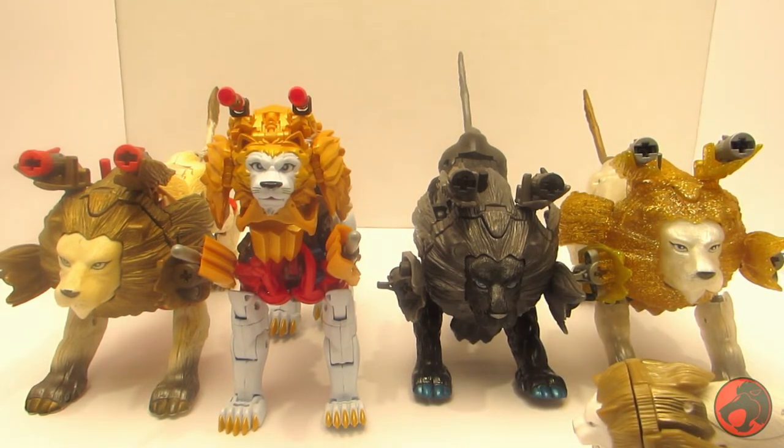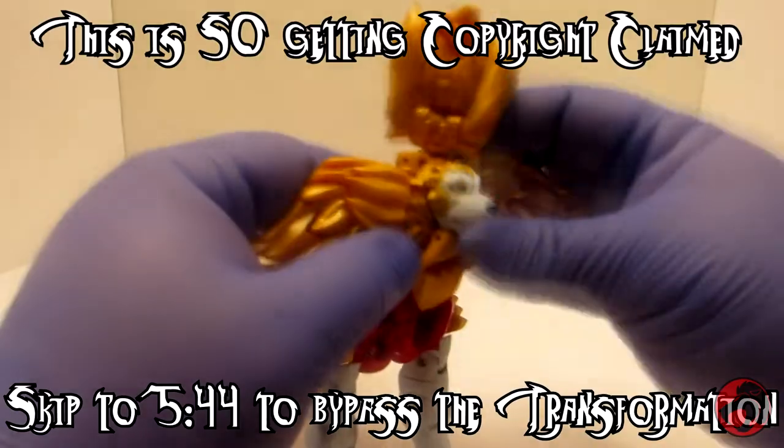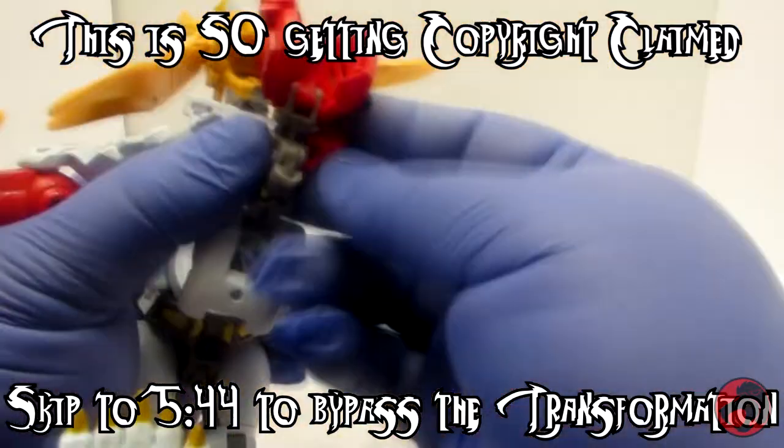But enough of ripping on the beast mode — let's get him into robot mode. I use no instructions, because I'm a man! Instructions are for cowards and fools!